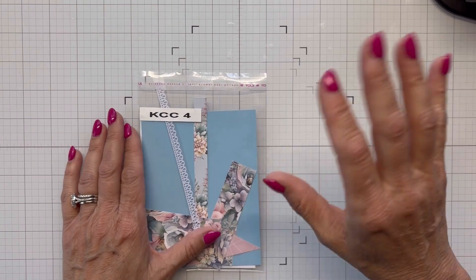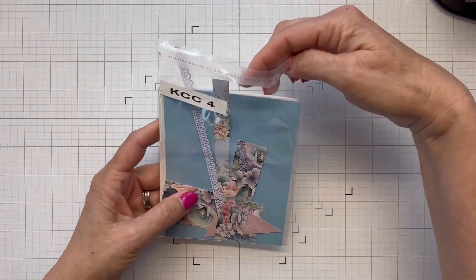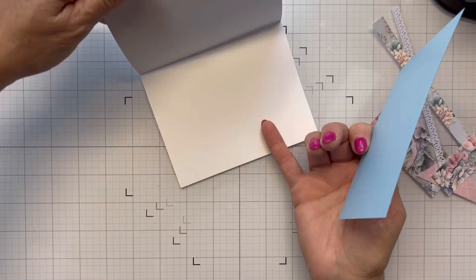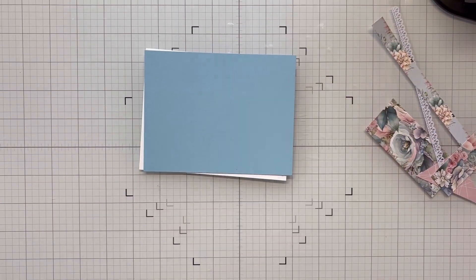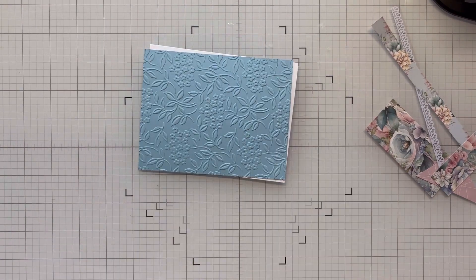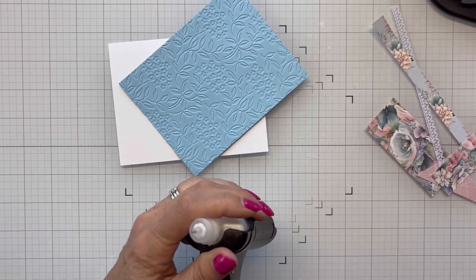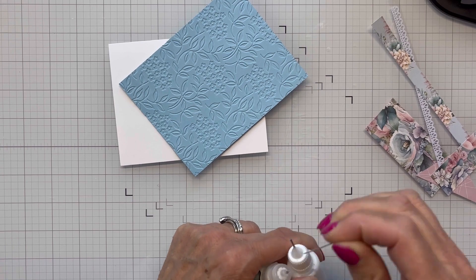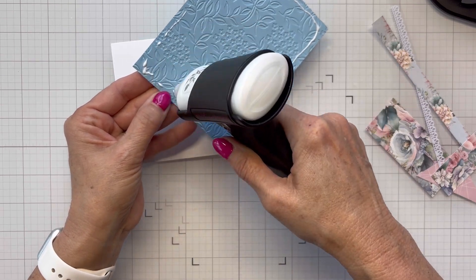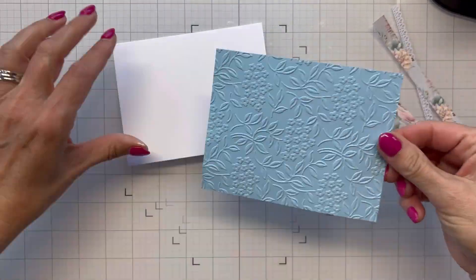Hello everyone, welcome — it's Shanna. I'm continuing with my KCC14 Love from Lizzie sets and I'm on sketch four here. I'm going to assemble this card along with a couple of others. I'm bringing in another one of my Spellbinders embossing folders to emboss this panel, and I think it looks just beautiful — you just can't beat an embossing folder for that extra detail that makes your card look so much more elegant.